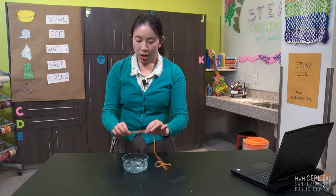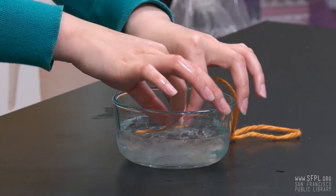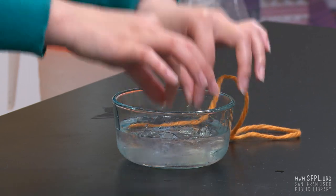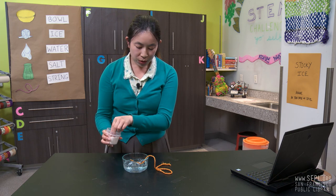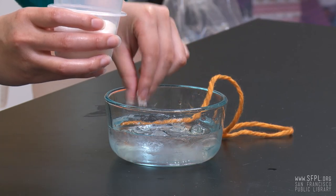Step three, put the string over the ice cubes, and this will work better if you wet the string a little first. Now, step four, sprinkle some salt over the string and ice cubes. Make sure you cover that string.